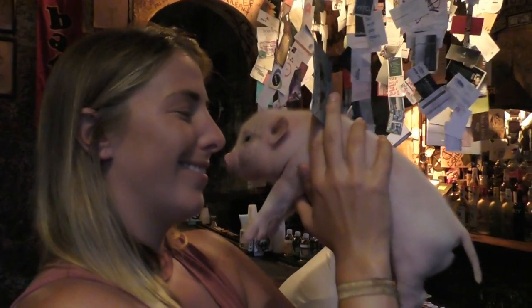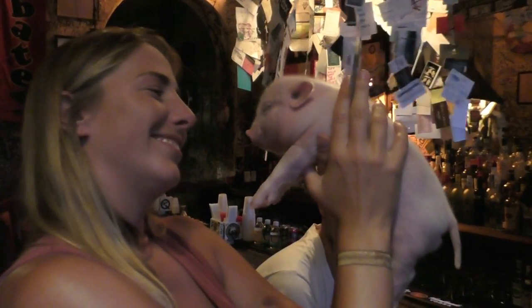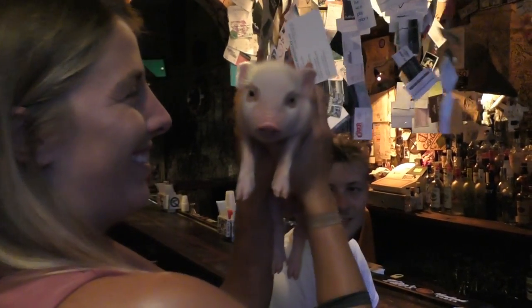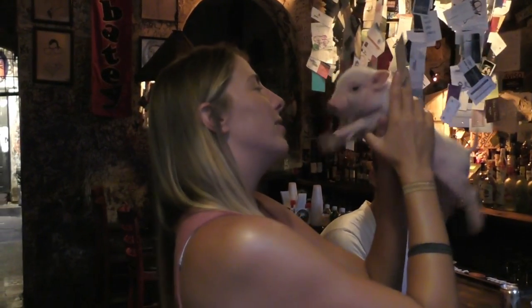Here is Megan interacting with what looks like a pig — getting very friendly with it. It went right to her nose. He's so cute, he looks happy about that.